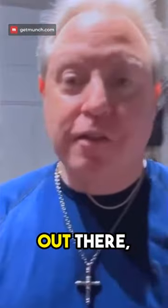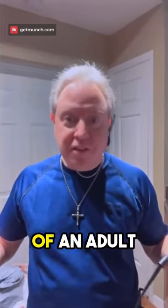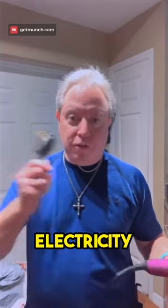Then you take a hairdryer. Now for you kids out there, you have to do this with the supervision of an adult if you're working with electricity or with heat.